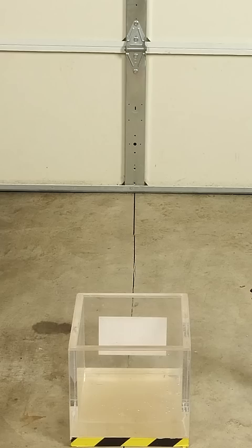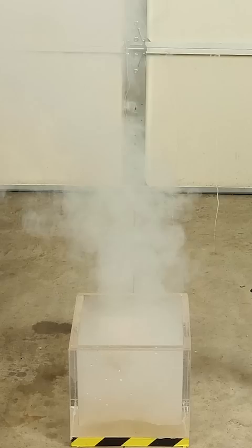Oh, there it goes. Whoa! All it takes is one microscopic hole for the water to get in and the sodium explodes.